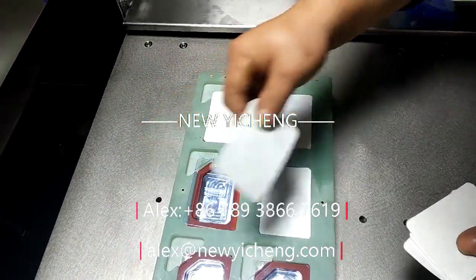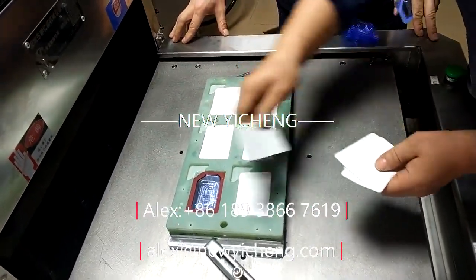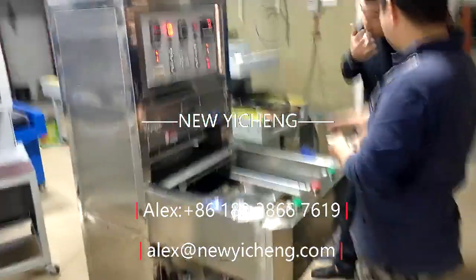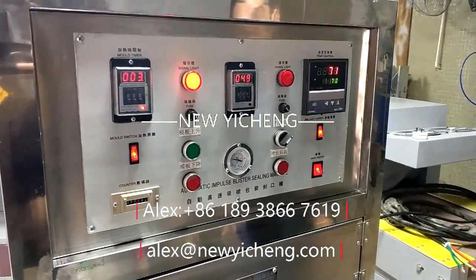The medical blister sealing machine needs to be made of stainless steel 304 to fulfill the requirements of class 10,000 clean room or even class 1,000. The sealing effect needs to be just right, otherwise stripping will produce debris.